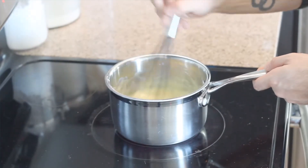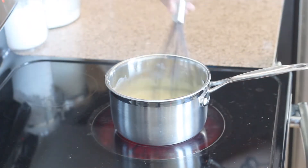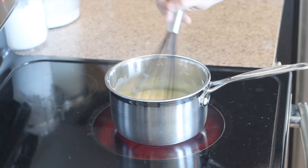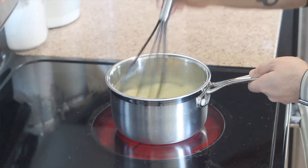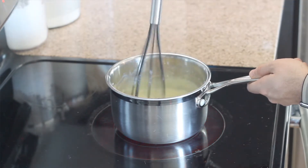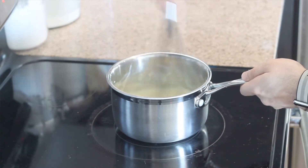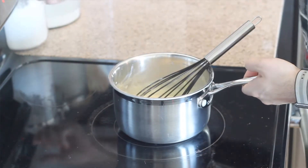Now we're going to move this back to the burner and still keep mixing, so we have a good thick pudding consistency. Let's go ahead and take this off the stove.